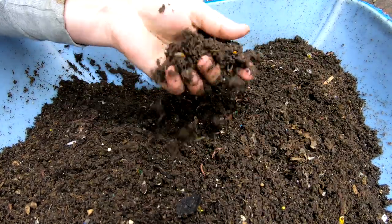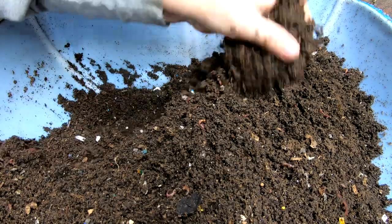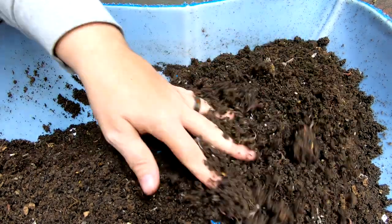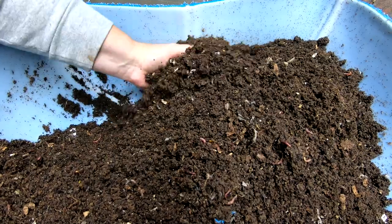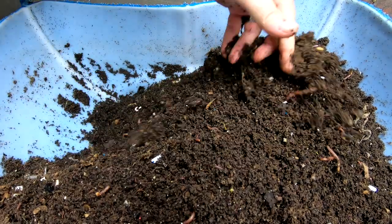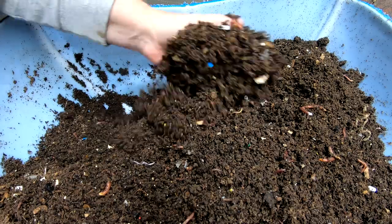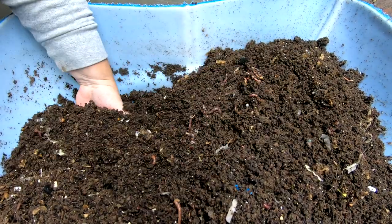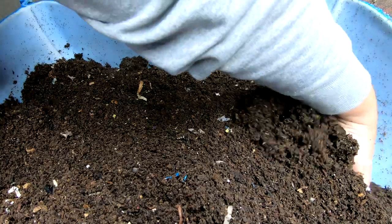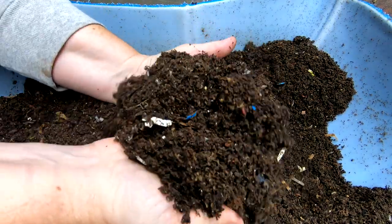What I'm doing right now is just flipping through all of the material that they're in. When I harvested them from their previous system I did a water harvest, and that left me with some very wet leftover materials. So when I made this new bin I did add a lot of coconut coir. Normally I'm just using paper, shredded paper, cardboard and that sort of thing, and just a handful of coconut coir — but because it was so wet I did have to add quite a bit of coconut coir to soak up the extra moisture.